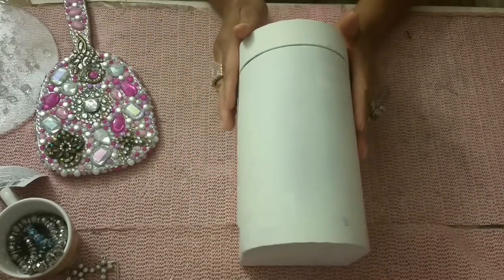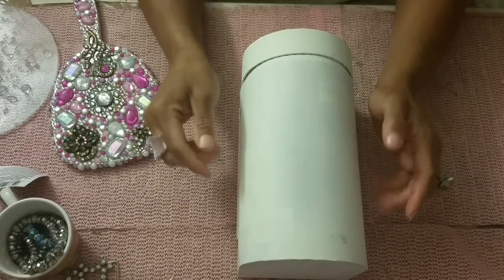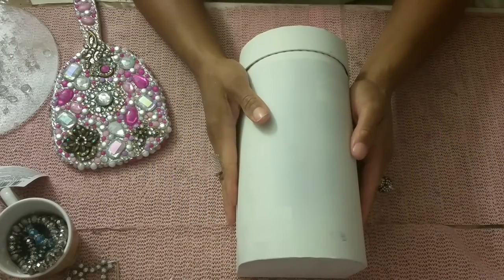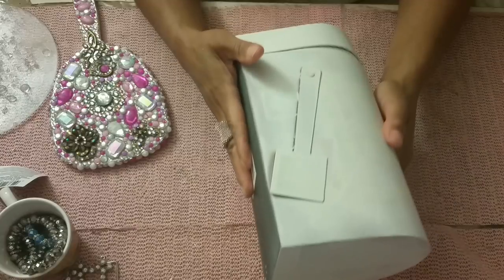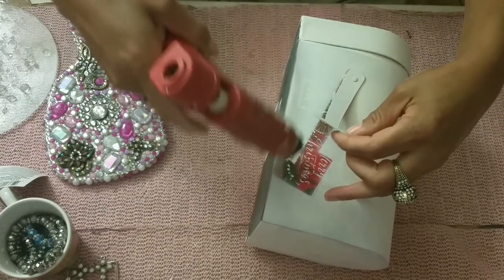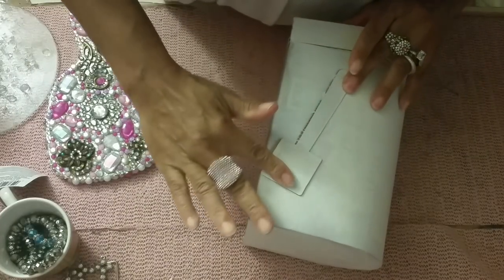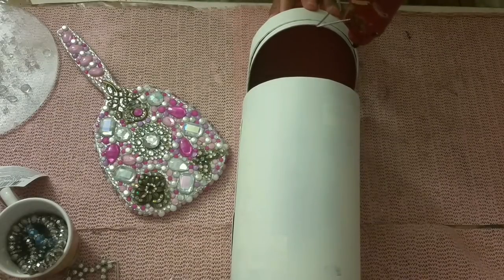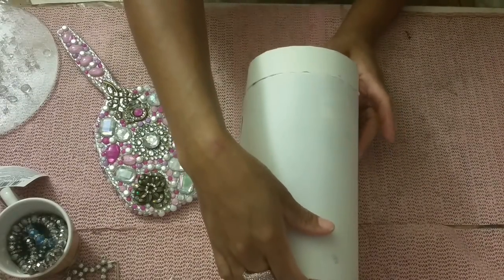So we have one of those Dollar Tree mailboxes that I've painted white. I used a white primer spray paint first, then a regular cheap spray paint so I don't waste too much primer. It's basically white — there's still some showing through but that won't matter. You also want to glue down the little flag since we won't need it, and glue down the front flap since we won't be opening the mailbox.